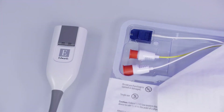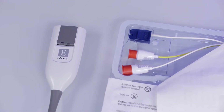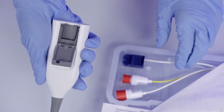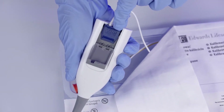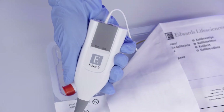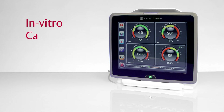Connect the optical module connector on the catheter to the Edwards Oximetry Smart Cable by lifting the lip on the Hemosphere Oximetry Cable and inserting the optical module connector. Make sure you can see the word TOP on the tab. Close the lid of the Hemosphere Oximetry Cable over the optical module connector until it snaps into place. In vitro calibration is performed on the catheter prior to its insertion in the patient's body.